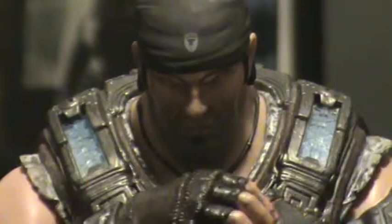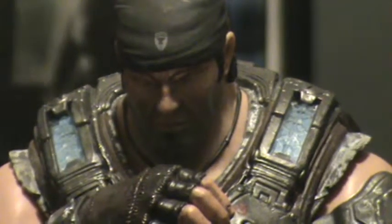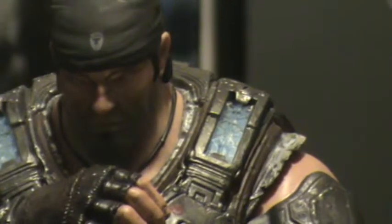I just think the head sculpt is dead on Marcus Fenix. Some people I know don't, but I think it's dead on. And he's got his COG tags right there.